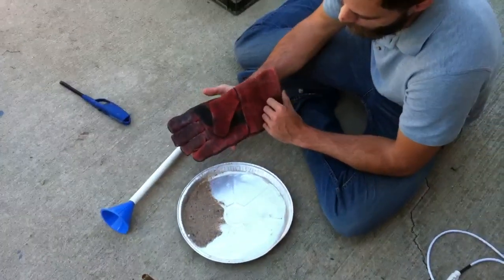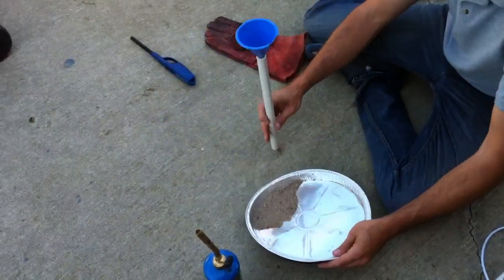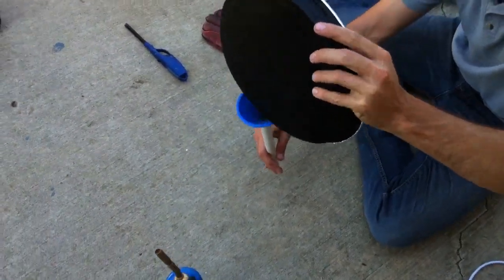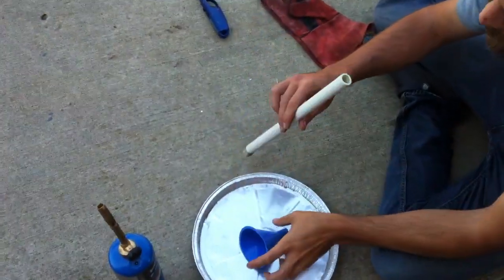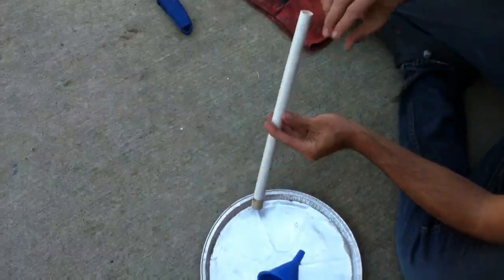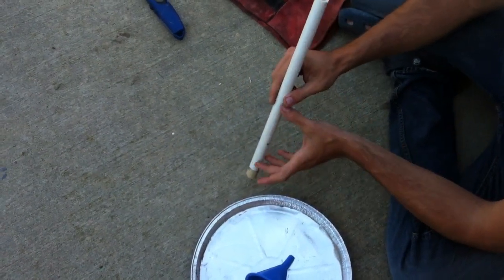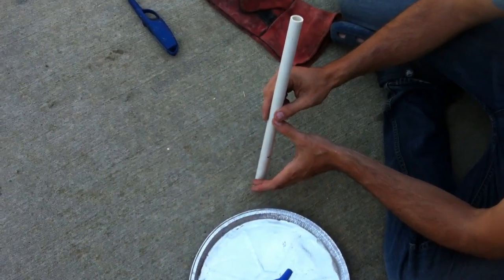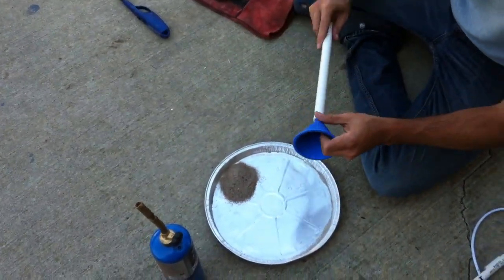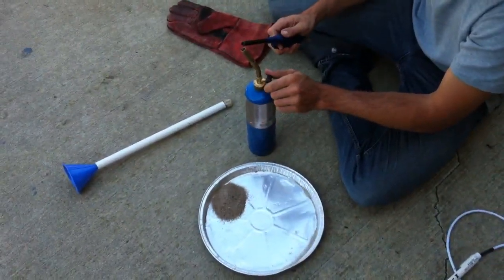I'm using welding gloves because the sand gets very hot, and even when it's in the pipe the pipe can get very hot. I've measured out ahead of time just enough sand to fill the part of the pipe I want to bend. I only need sand in the section I'm bending — the lower end and the top end I want to stay straight — so I'm only measuring out just enough for the area I actually want to heat and bend.